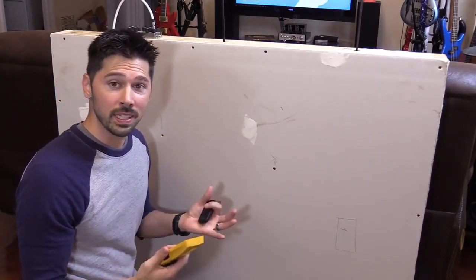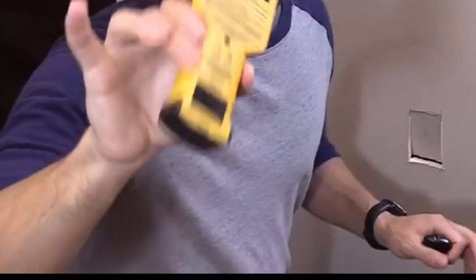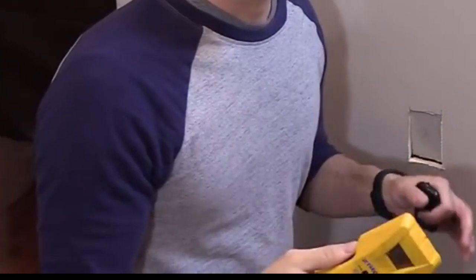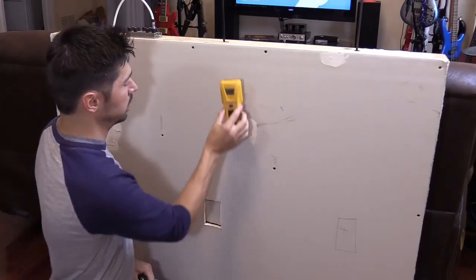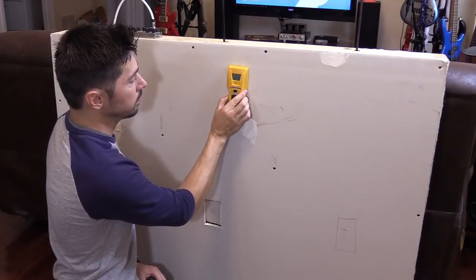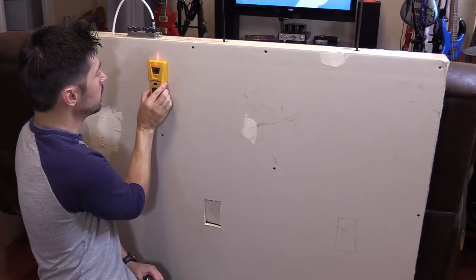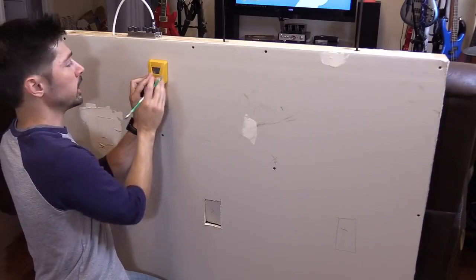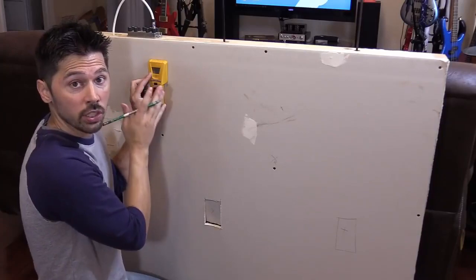The next one is a little bit more expensive but it's probably the most common — this is an electronic stud finder. On this particular stud finder, make sure you have fresh batteries because if your batteries start dying you get really bad results. You press and hold the button on the stud finder and then scan it left and right. A red light shines to let you know that's the edge of the stud.